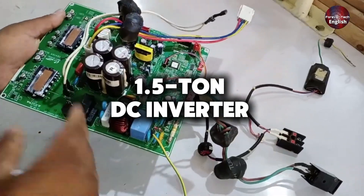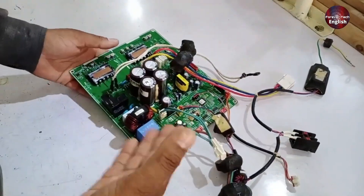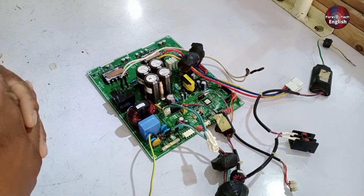Let's talk about the Samsung 1.5-ton DC Inverter Air Conditioner's Outdoor PCB today. I'm going to explain how to test it when a fault occurs, where to begin, and which areas could potentially have faults.